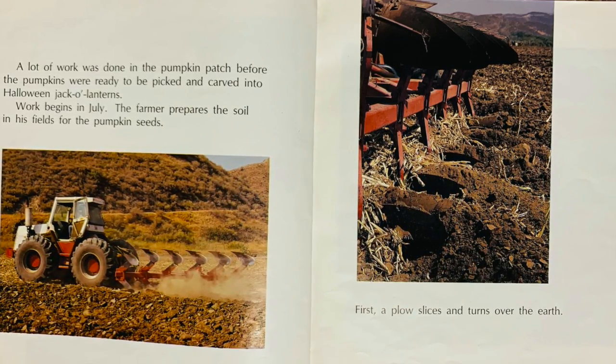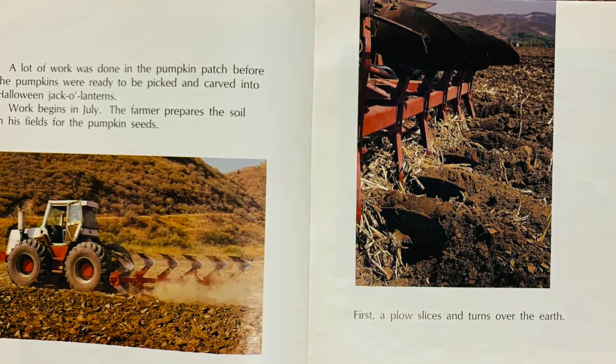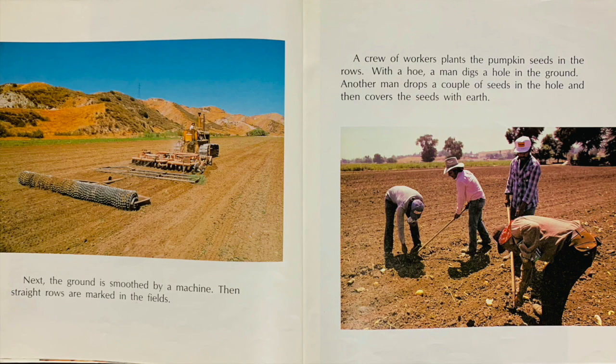The farmer prepares the soil in his fields for the pumpkin seeds. First, a plow slices and turns over the earth. Next, the ground is smoothed by a machine. Then straight rows are marked in the fields.